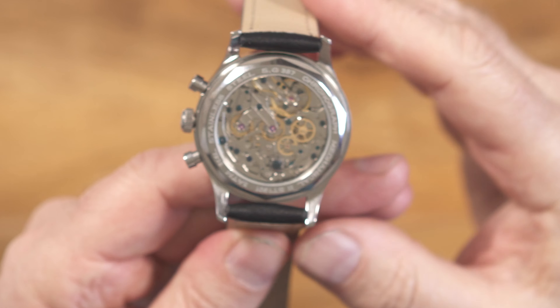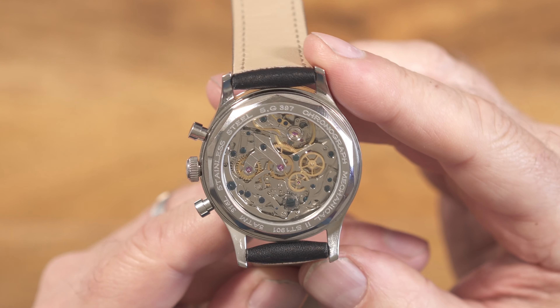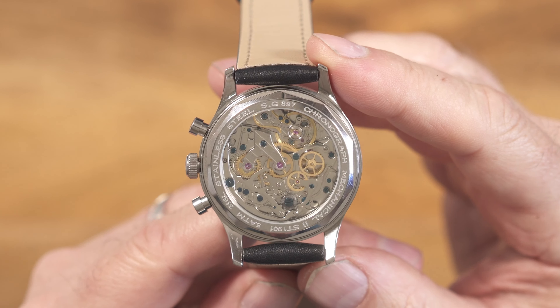And if we go straight on to the case back, this is why these type of watches are so popular. We have the extremely pleasing to look at Seagull ST1901 hand-winding movement, which just looks absolutely gorgeous through the display case back. This particular one has the swan's neck regulator, but you can save a few quid and have it without if you so wish. To be honest, I'm not about to crack open the back and do any regulating — that thought scares me to death; I'd probably end up breaking it.